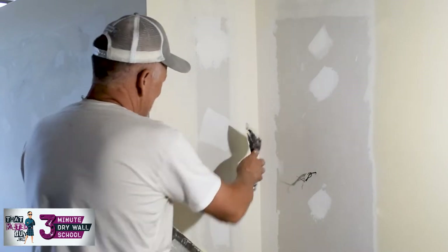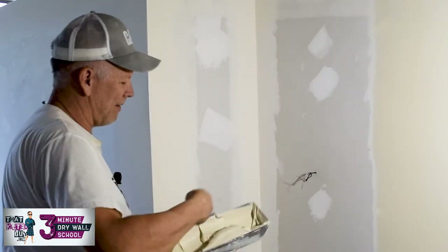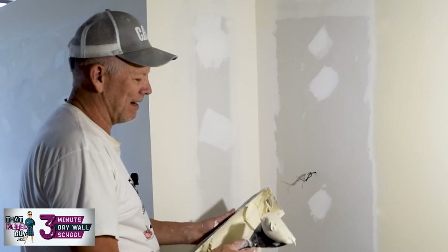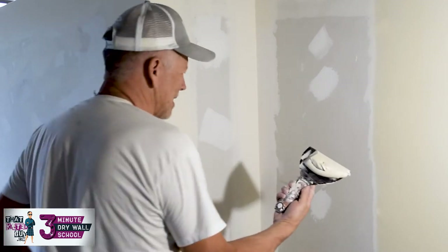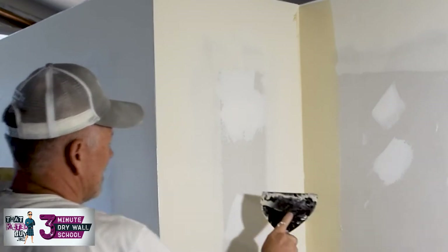What I do is load my knife up. If I'm doing this side, I'll sometimes load it up heavy on the left side since I'm doing the left side. I don't quite have that same coordination, so I often just get it out and then cut a little off so it's heavy on the left side.